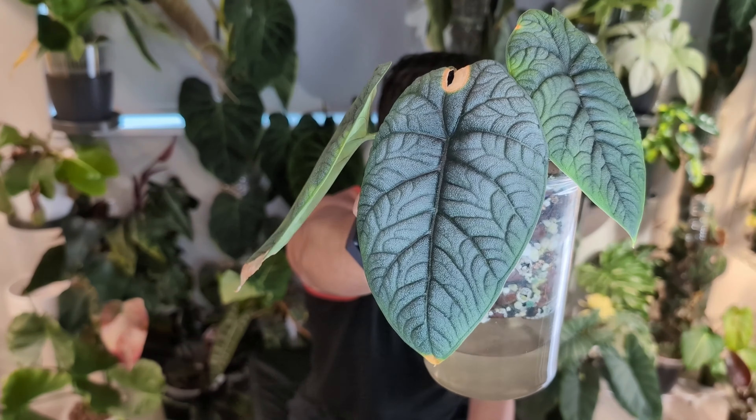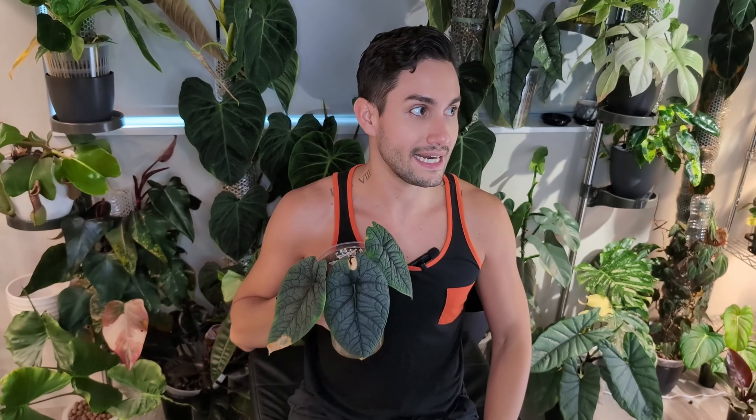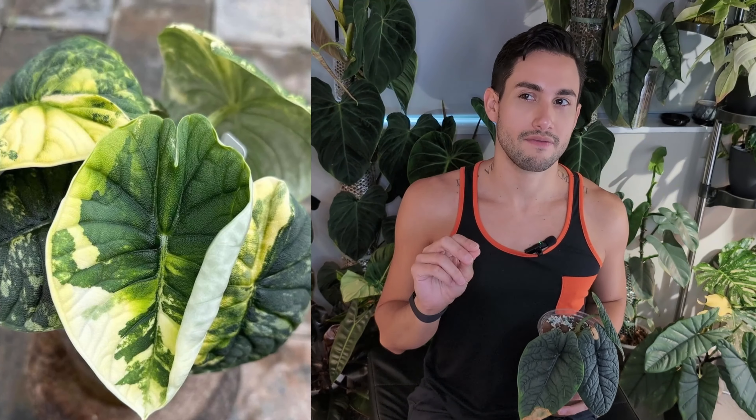Alocasia cuprea comes in a few variegated versions. I'm obsessed with the alocasia pink, which comes out with a beautiful light metallic pink. There's another one called latte or something — it comes out more like a brown muddy color, and I'm not a huge fan of it. I definitely recommend buying the normal non-variegated version first, get the gist of it — particularly the light — and then take a shot at the variegated version, because they're still really expensive and not quite in tissue culture yet. A variegated cuprea will go above $300 for a corm or a very small plant.